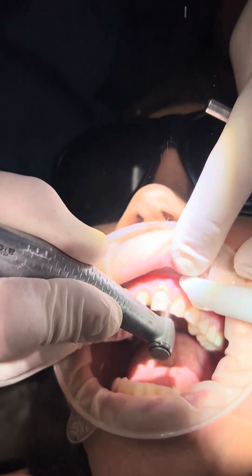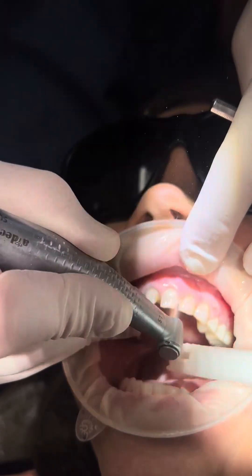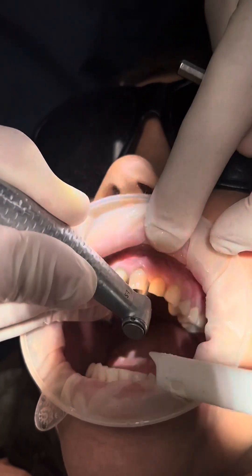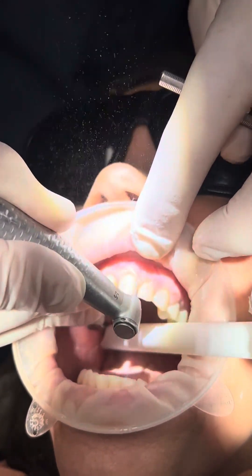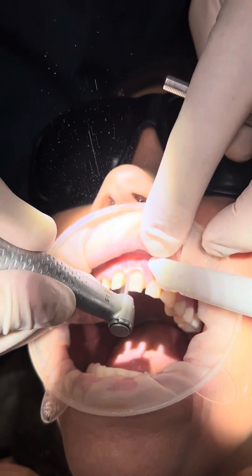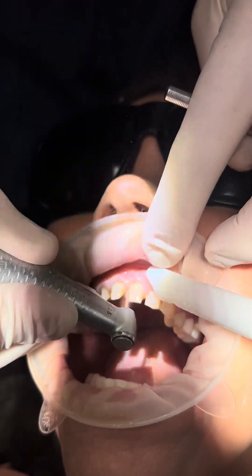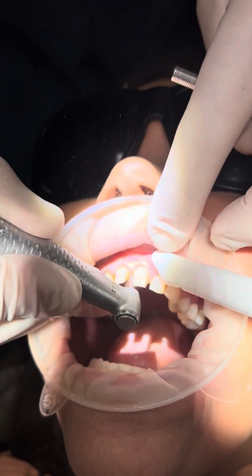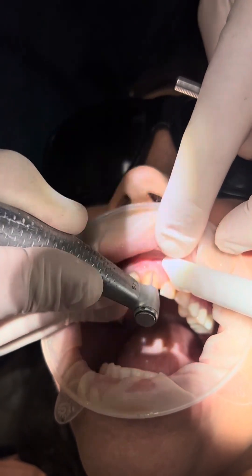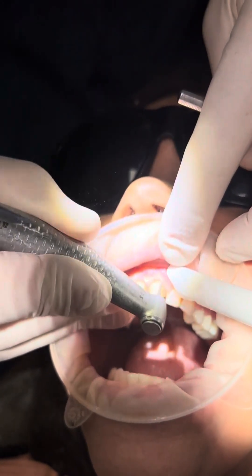Now we're going to go and do our interproximal check. This is an AM6 bur. I'm coming in from the mesial and doing our interproximal check here, going pretty much up with the gingival margin. Now we're connecting the mesial to the buccal, creating our chamfer.